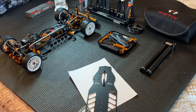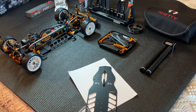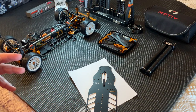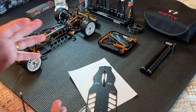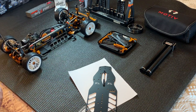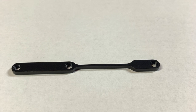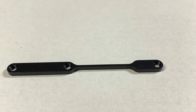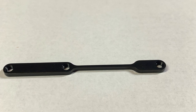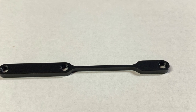Even though X-Ray doesn't recommend it in the manual — at least doesn't recommend that you run this on a high grip carpet — we know that Alexander Hagberg ran the stiffener at the Montec New York GP a couple of weeks ago. If you were following that, you know that he did very well there, TQ'd and won in both TC and 12 scale.